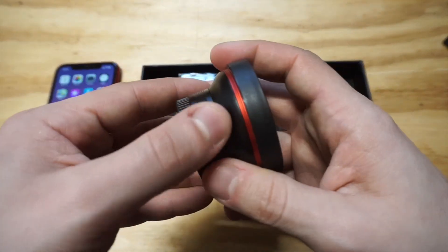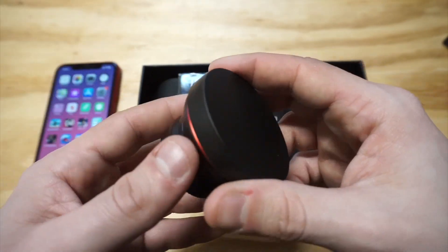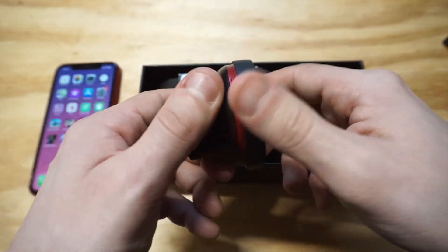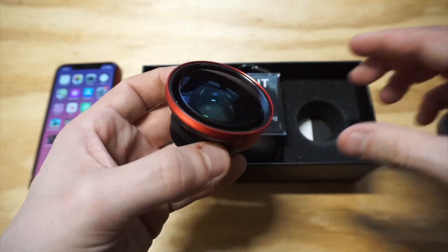It's got aluminum alloy construction and a coating on the front glass to protect against fingerprint smudges and scratches. It also has a protective cap on both the front and back. To take the cap off you just unscrew it like so, and you can do that for the back part as well.